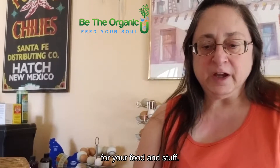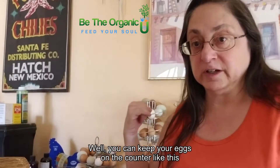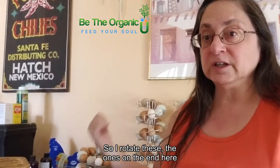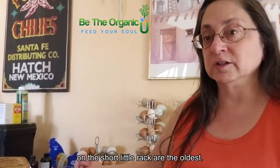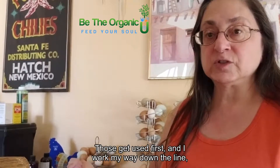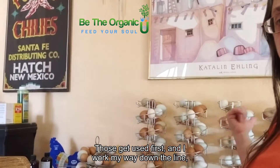How long can you keep them? You can keep your eggs on the counter for as long as a month. I rotate these — the ones on the end of the short rack are the oldest, those get used first, and I work my way down the line.